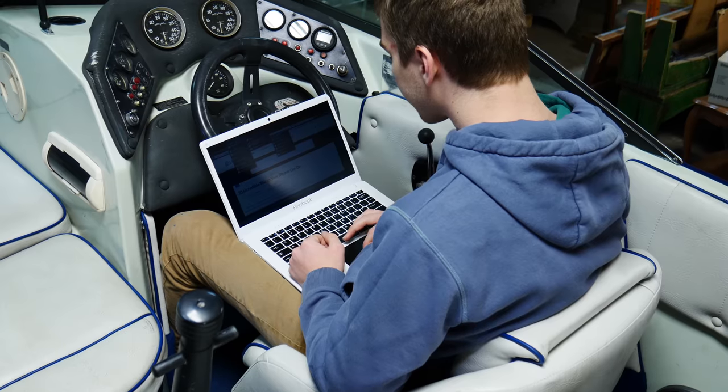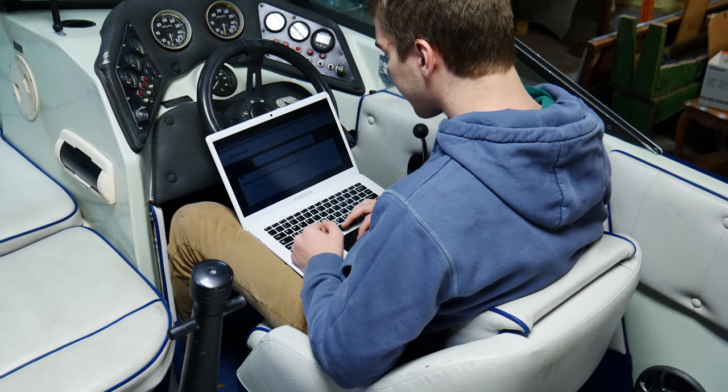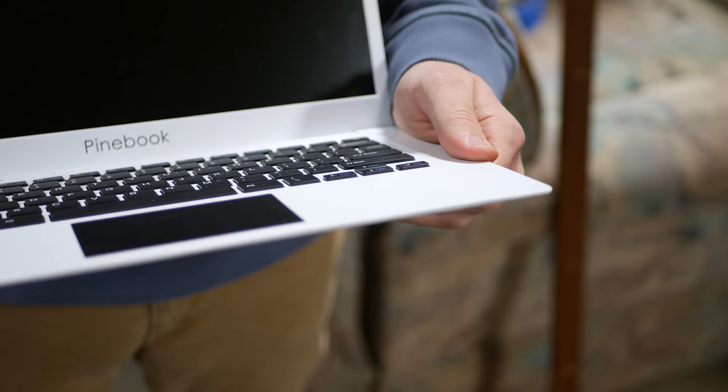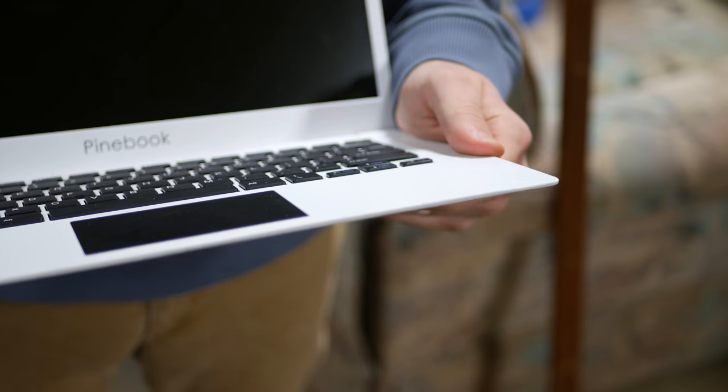When you use the device on anything other than a table — for example, your lap or a sofa — you'll notice it flexes slightly on the bottom, which is fine and not damaging. However, it will inadvertently sometimes register a mouse click when you bend it too much. Also, while typing, it does not have the best palm rejection that Mac and Windows feature, so often your cursor will be mysteriously moved.